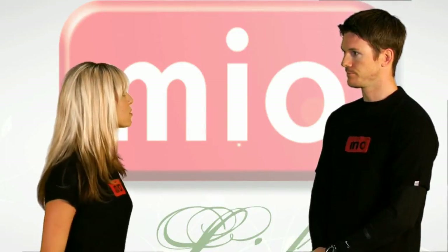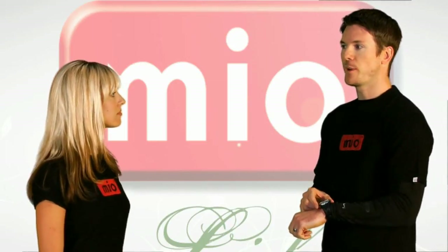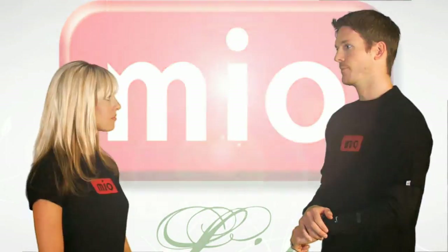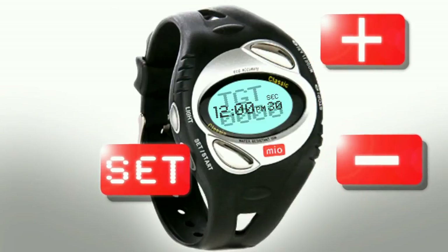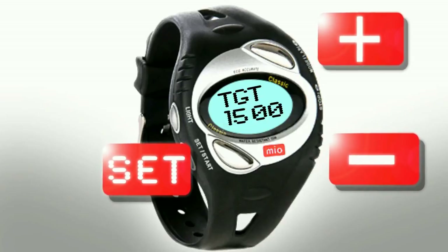Can you go over the weight management modes with us? Absolutely. The Mio Classic comes with a daily calorie target. This is based on calculations which are on miowatch.com and also in the Classic user guide. To input your daily calorie target, go to the target screen and press and hold Set. Then use the Plus and Minus buttons to toggle up and down until you find the right target for you.